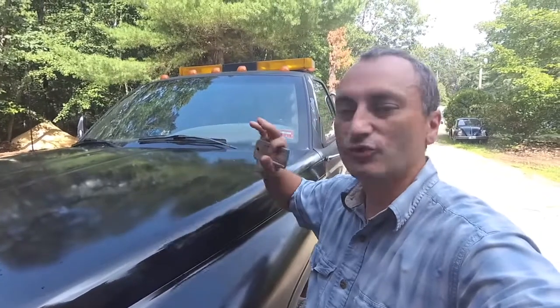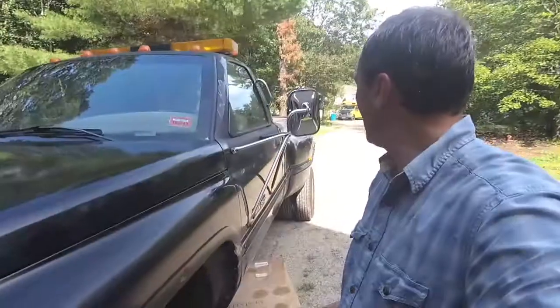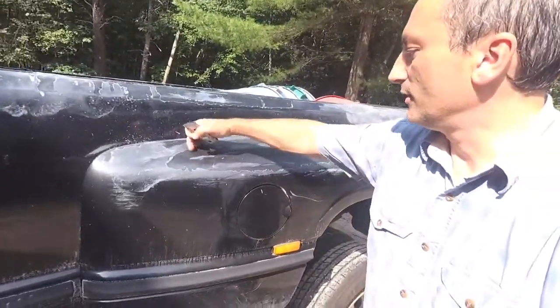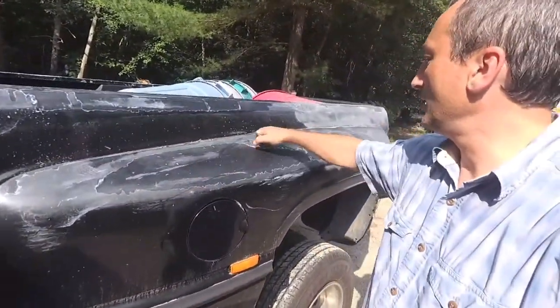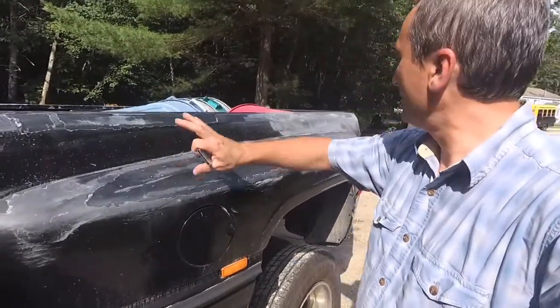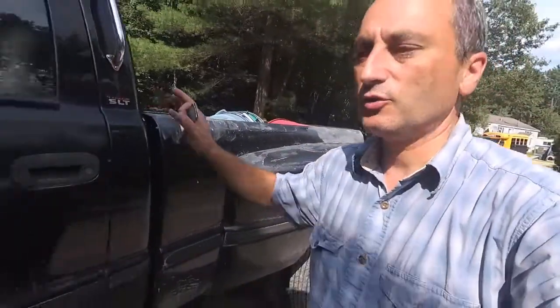This is not a professional job. This is just to get it back looking halfway decent. One of the things I want to do — the sides, as you can see — this is sort of what the hood looked like. All of the clear coat was peeling, and in some cases the paint had peeled all the way down to the metal. So we're just cleaning this up quickly and just doing some Rust-Oleum, shooting it on with a spray gun.